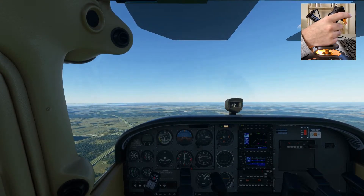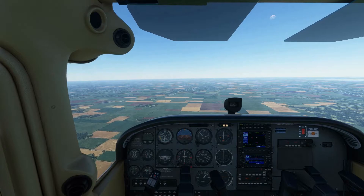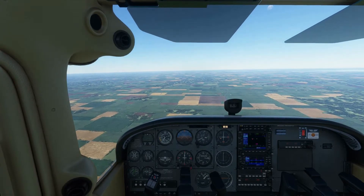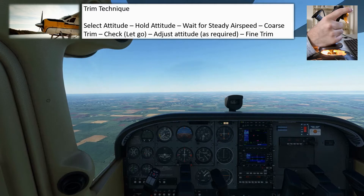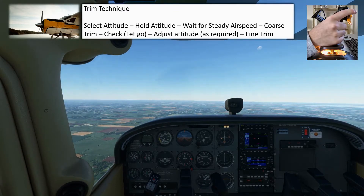So I'll explain how to do that now. I'm going to put the aircraft out of the datum attitude and out of trim as well, and then we'll look at how to get the aircraft back into the datum attitude and in trim. The first thing we're going to do is select the datum attitude — like that. Hold the attitude, and wait for the speed to stabilize.